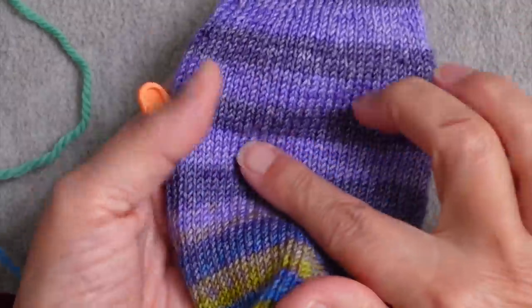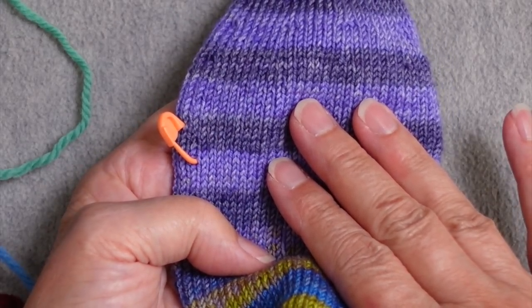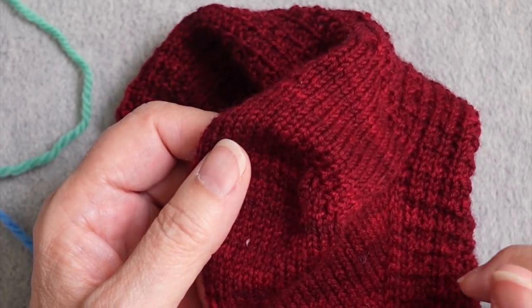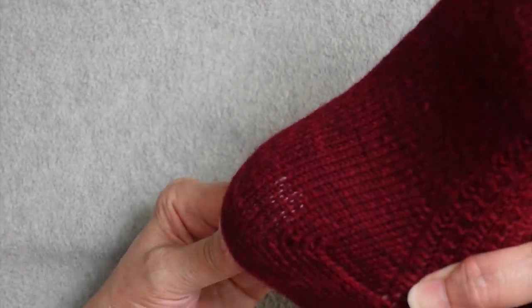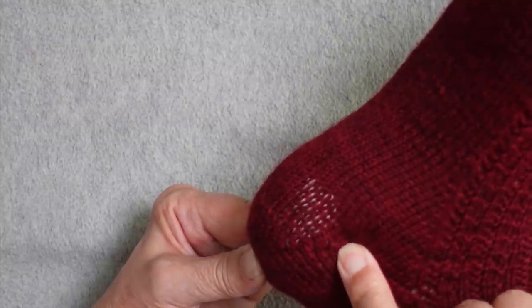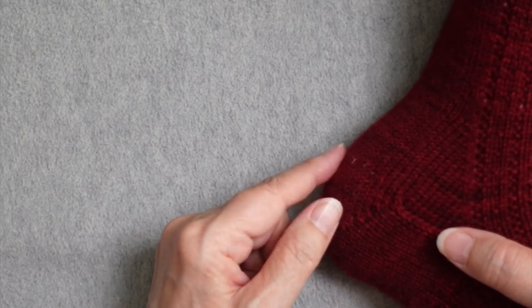Looking at this purple sock, you can see the reinforcement area but you can't really see the stitches — and even if you could see it a little, you'd never notice it while wearing the sock inside a shoe. For the red sock I used a very high contrast yarn so I could see what I was doing, and if I stretch it you can certainly see it peeking through. But if you choose something reasonably close in color to your sock, you are unlikely to be able to see it from the outside of the work.